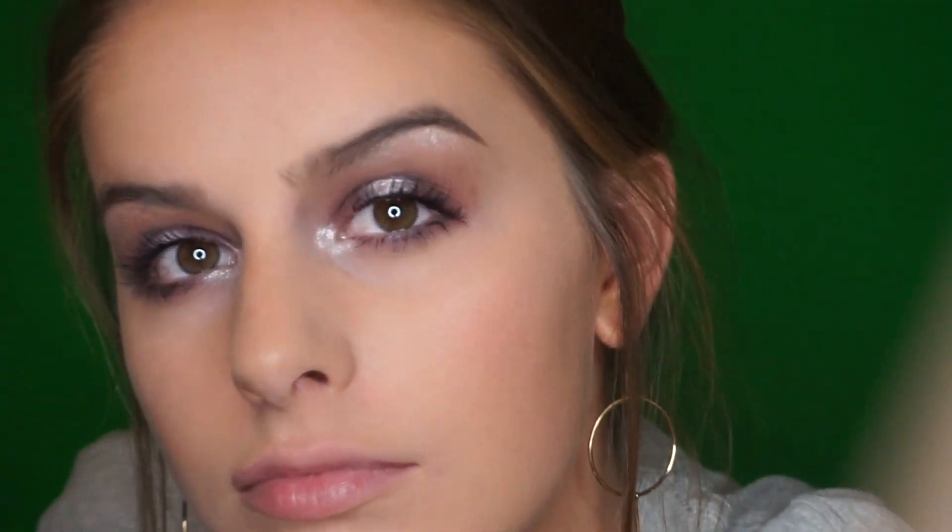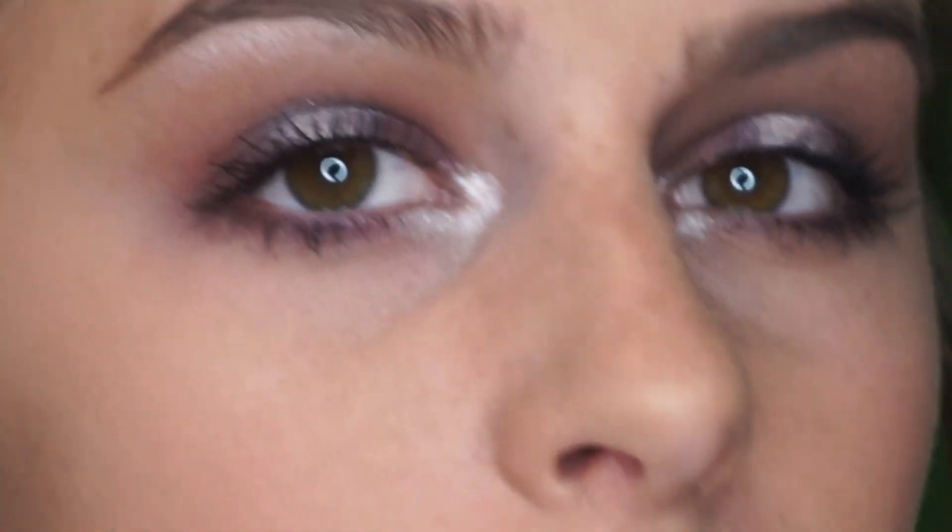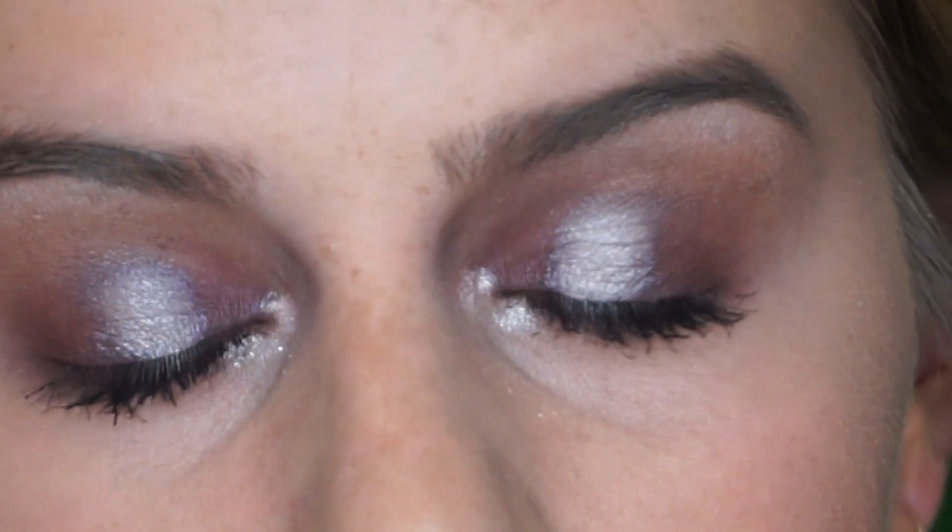I'm back from putting on mascara so the eyes are done — I'll zoom you guys in. I think the eyes turned out great. I really like the purple halo. I just think it's festive. You can totally wear this out, you can wear this for a day look.